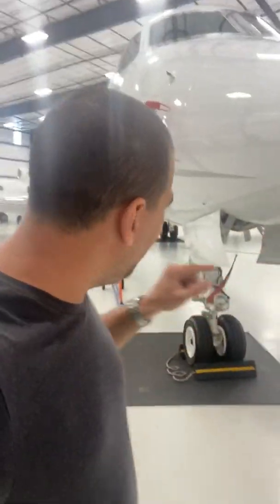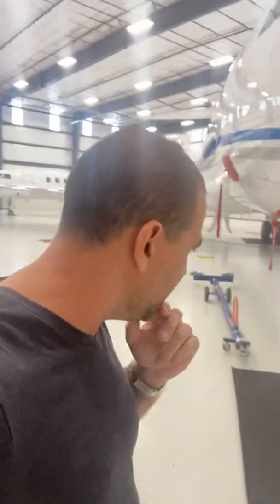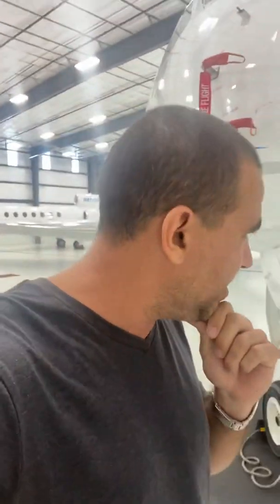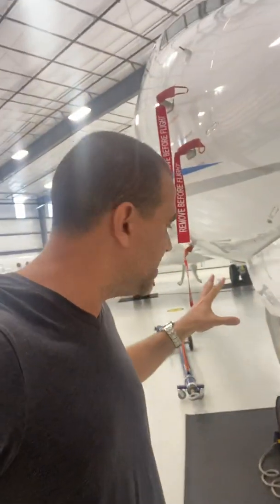Good morning guys, this is one of our airplanes — a G5, one of the airplanes we manage for our client. Today I want to give you guys some tips while doing a pre-flight. This is not getting away from the flight manual; you have to follow your checklist, but these are some tips once you get access to these things — what to look for.